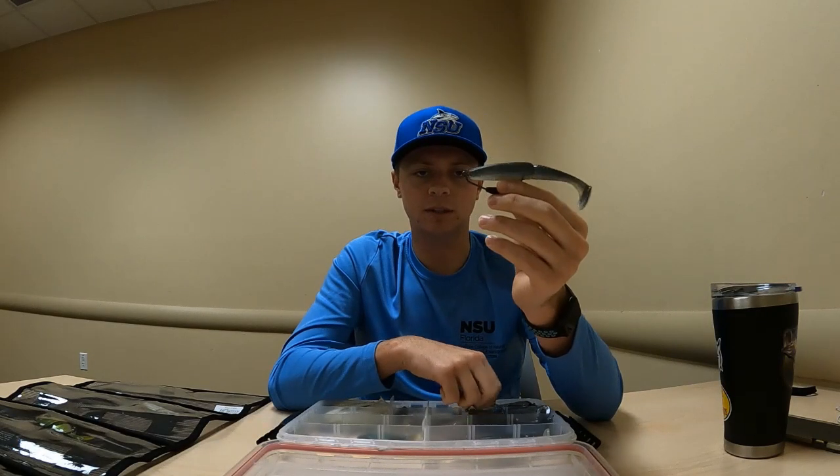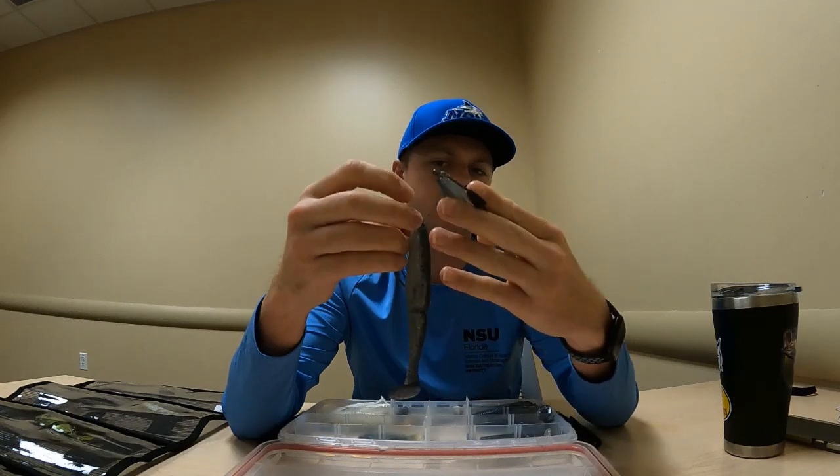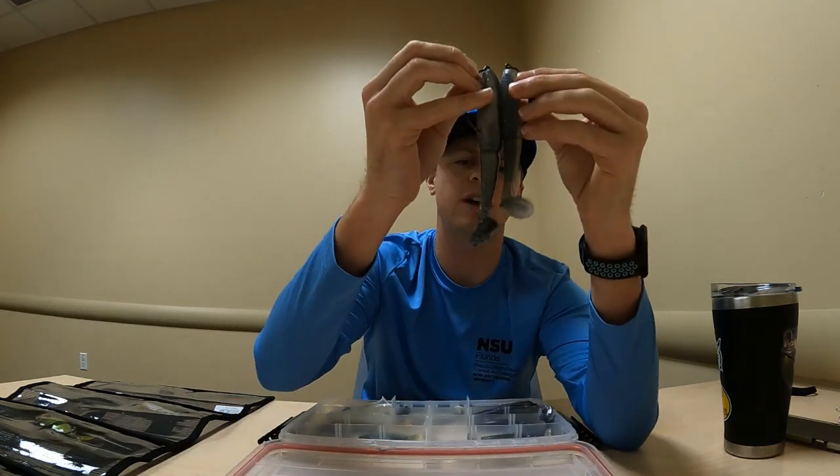The Gambler lures also come in bigger sizes. I believe this is the Gambler Big Easy — this one is either four-and-a-half or five-and-a-half inches, I think it's four-and-a-half.